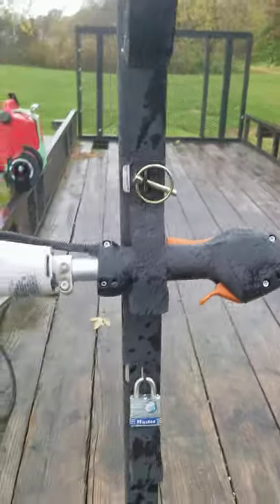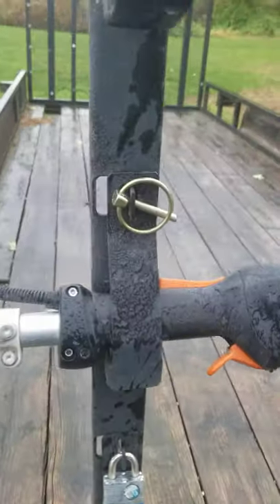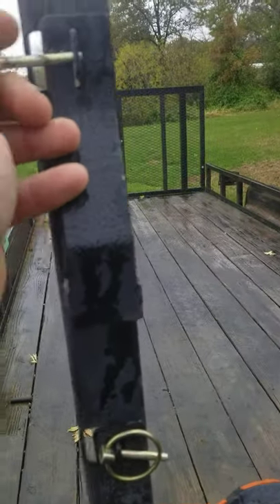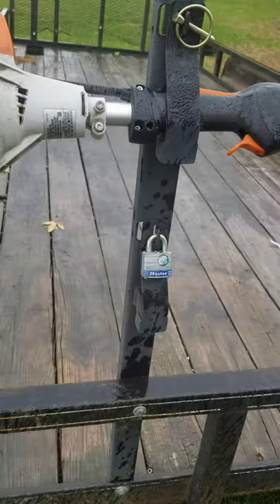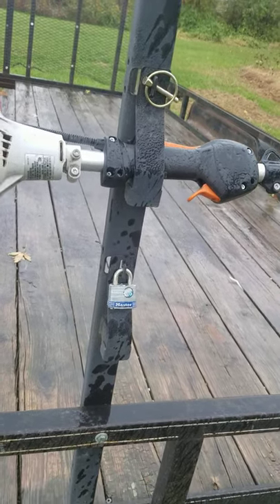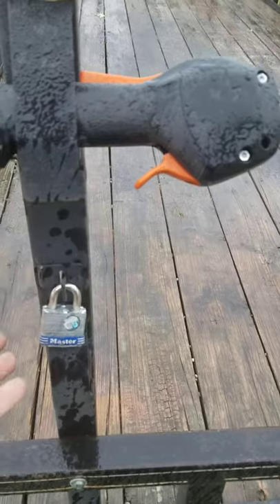We mow several cemeteries that are acreage lawns, so we move the trucks from site to site. The guys will throw these pins in there when they're moving so that they don't have to unlock and lock the padlocks back on. If we're going down the road or going to residential jobs when we're moving, we'll have a padlock on them.